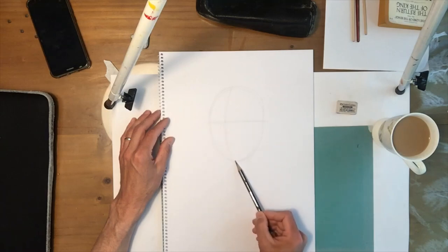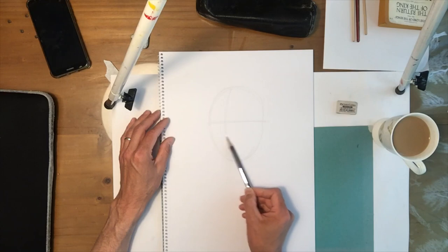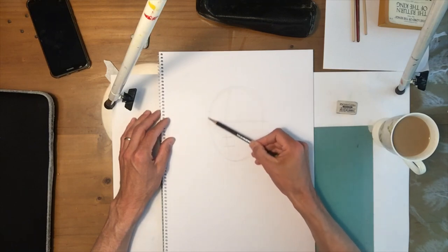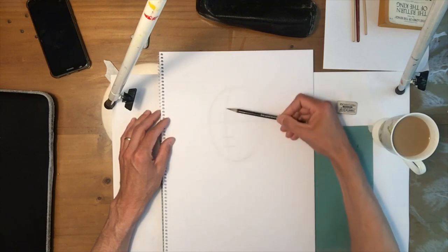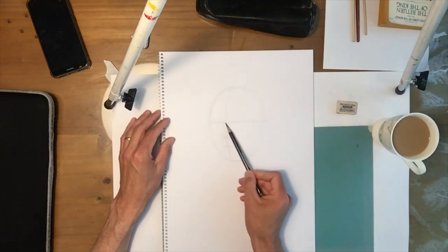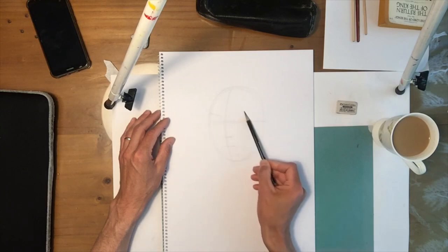From that point to the base of the egg, half of that is roughly the nose. And then from that point to the chin, half of that is roughly the mouth. So that's essentially the head right there. Now from this lower eyelid line, I'm just going to go up a bit — that's going to give me the mark of the brows.